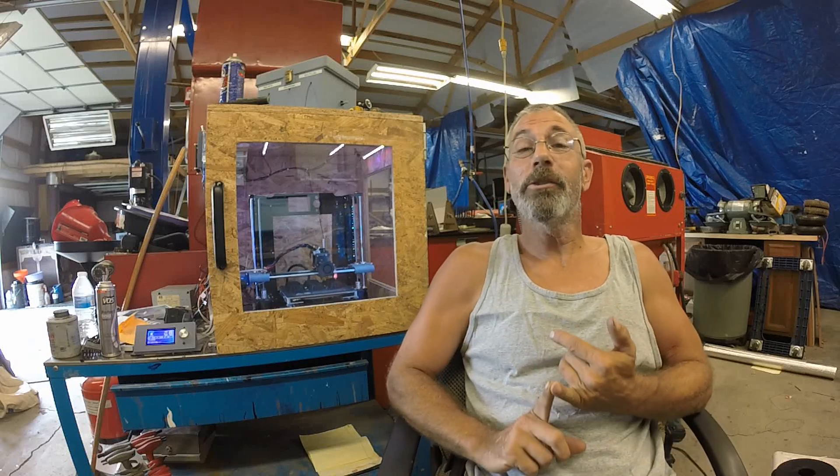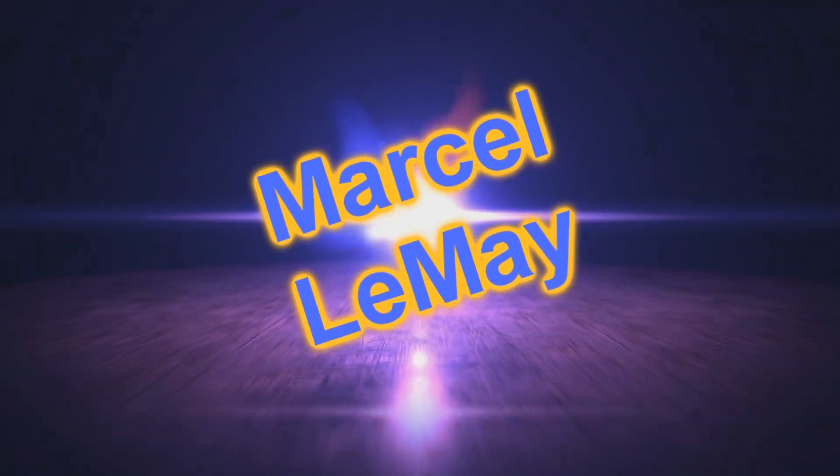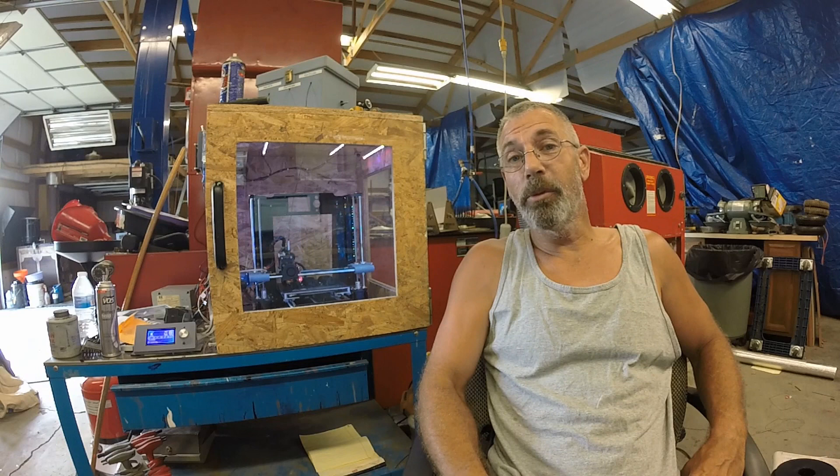Today I'm going to talk about when you should upgrade your printer. If you're new to 3D printing, think twice before upgrading your printer.